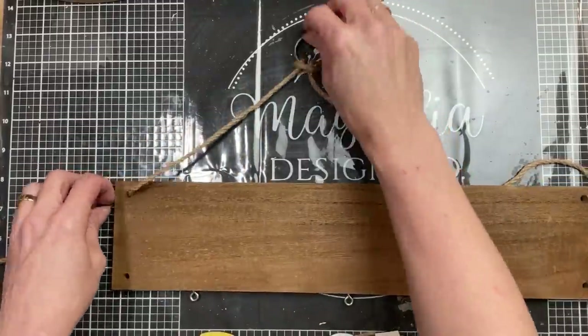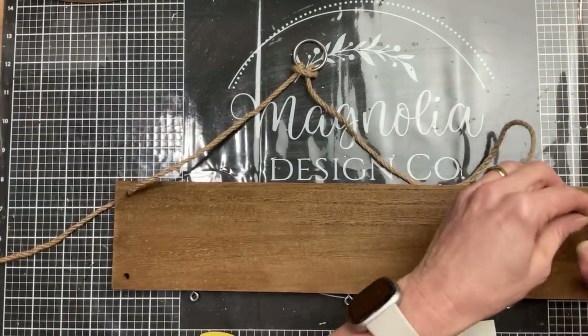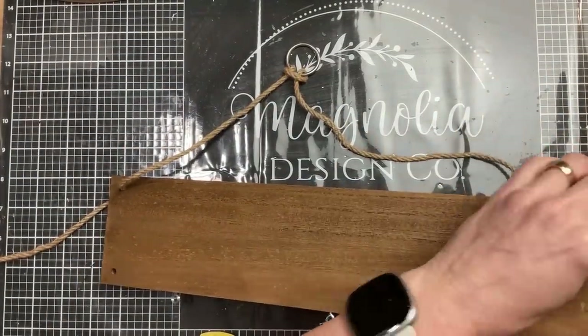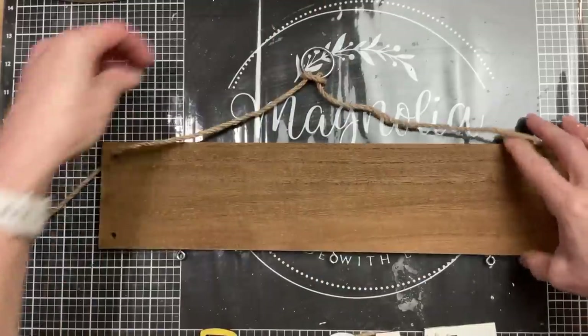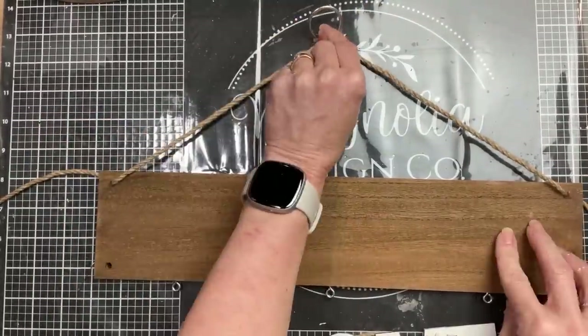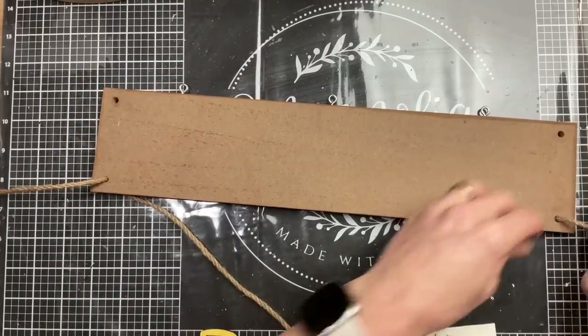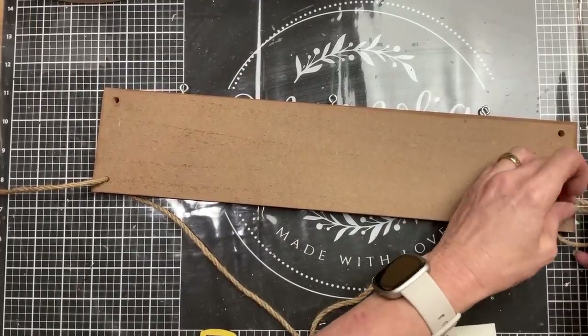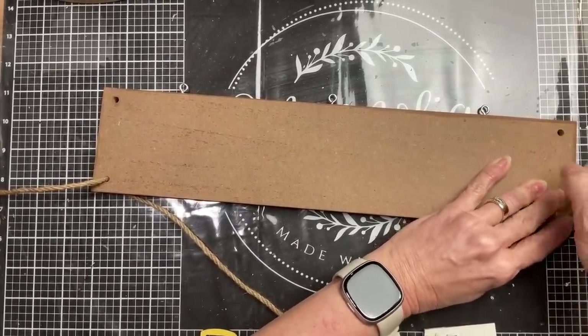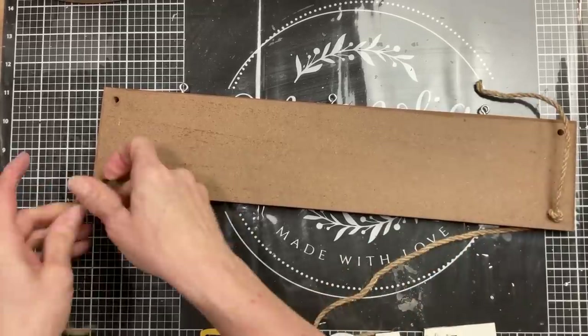I took that jute twine that came with the wall shelf — I removed one of the pieces, so now I just have the ring and a piece hanging on the left and right. I'm going to put that back through my top two holes, flip it to the back, tie a knot so the metal ring hangs at the center, then cut off the excess to reuse as a hanger for this sign.